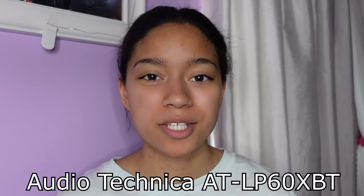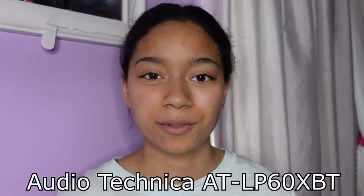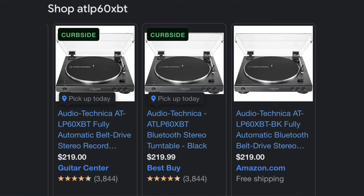This is my Audio-Technica LP60X Bluetooth model turntable. That means it's the Audio-Technica brand, the LP60X, which is an upgraded version from the LP60, and the BT means Bluetooth. This is a fully automatic, belt-driven turntable, and I think it's one of the very best beginner, entry-level turntables on the market right now. I got mine off eBay, but you can find it on Amazon, Best Buy, and Guitar Center. You can still go and buy this turntable in 2023.